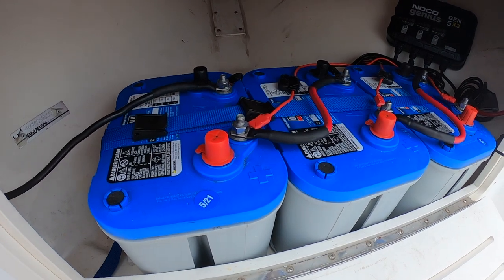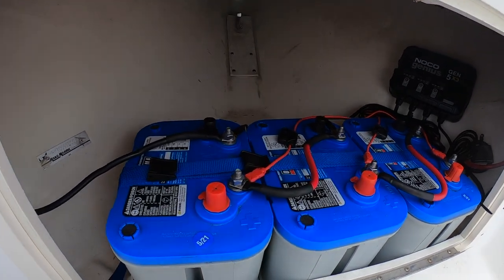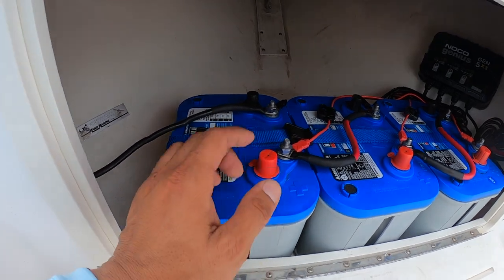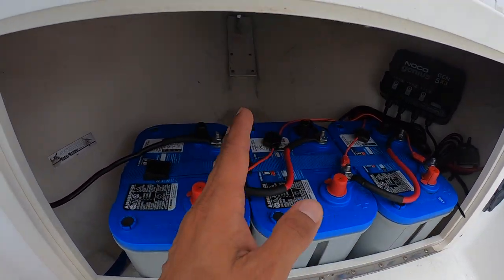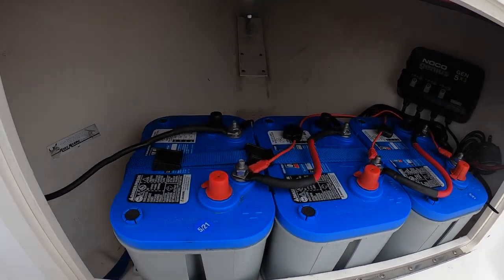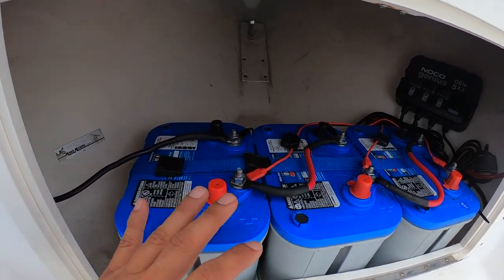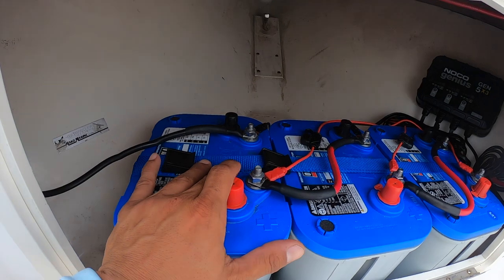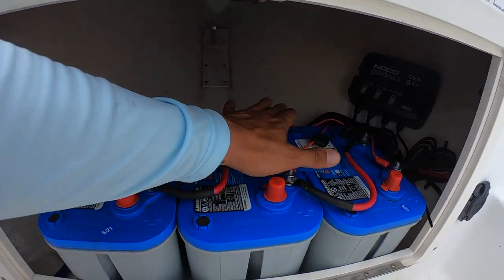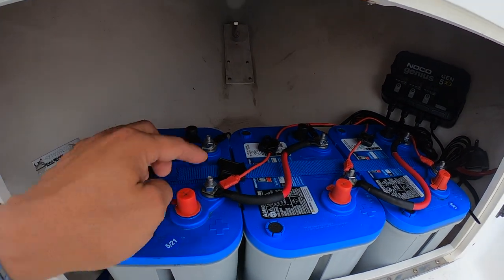A tip when installing batteries and grouping them together like this and bridging them to form either a 24 or 36-volt system: make sure that you have the batteries facing in the same orientation — meaning all the negatives align and all the positives. Depending on space considerations for each vessel you may need to separate them into different compartments, but this is a good visual guide so they're not confused.